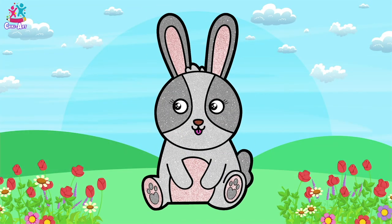How super easy was that? And how super cute! I would love to have a bunny, wouldn't you?